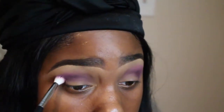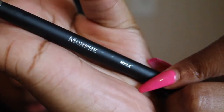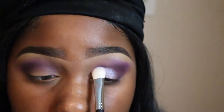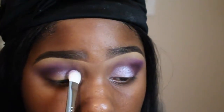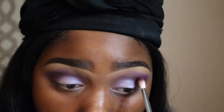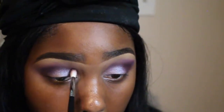Now I'm taking a fluffy brush and blending everything together again — I want something very seamless. Now I'm going to take this lighter, almost lily-colored violet — really light but with pretty shimmer — and pat that on the clean area of my lid in a circular motion. This is best for my eye shape; depending on your eye shape will depend on how you place it. The key to getting your eye look to look smooth and creamy is really blending, so take your time.